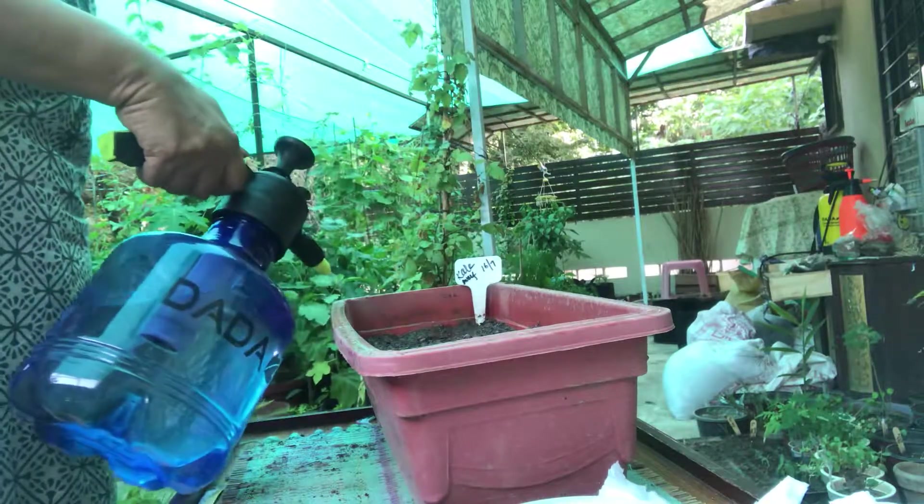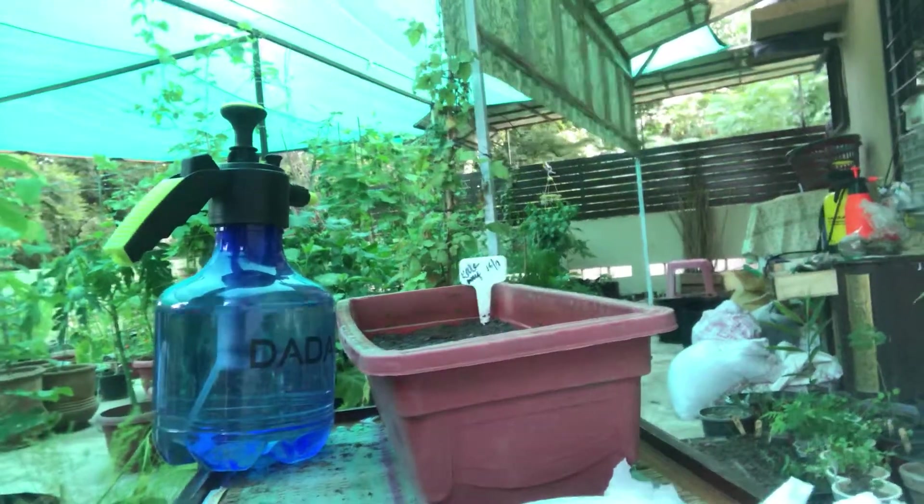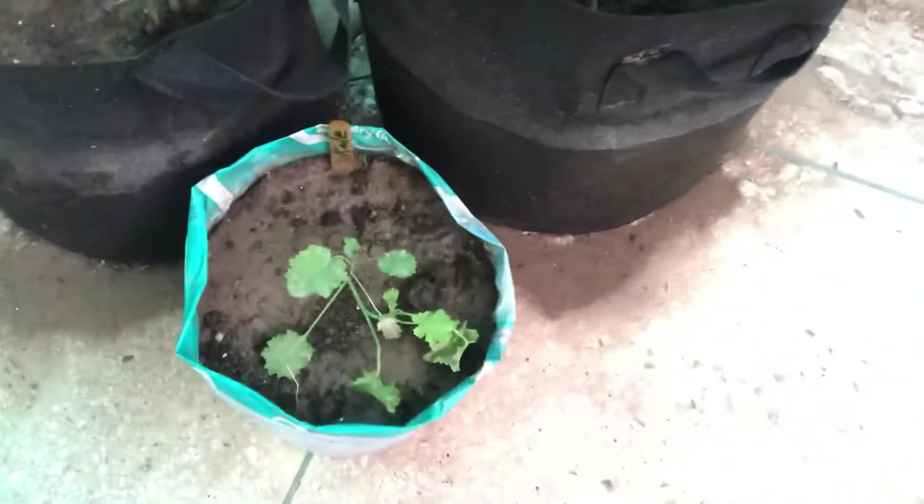I'll show you the two seedlings that survived even after the rain. This is the first kale seedling and this is the other one — so these two kale seedlings got saved after the rain. The rest of them which I planted here are still struggling — this one is fine and this one is doing fine too.